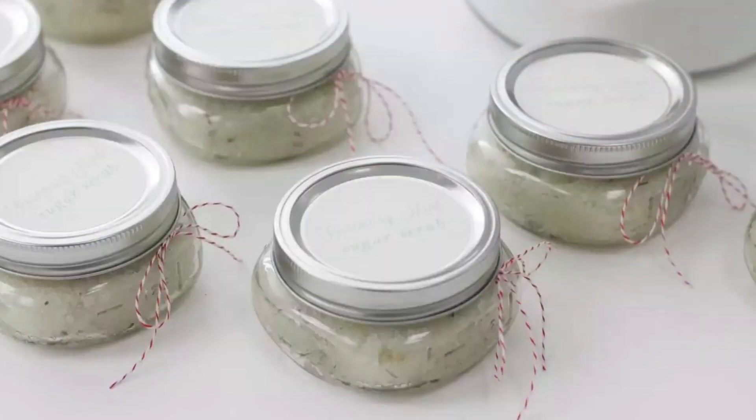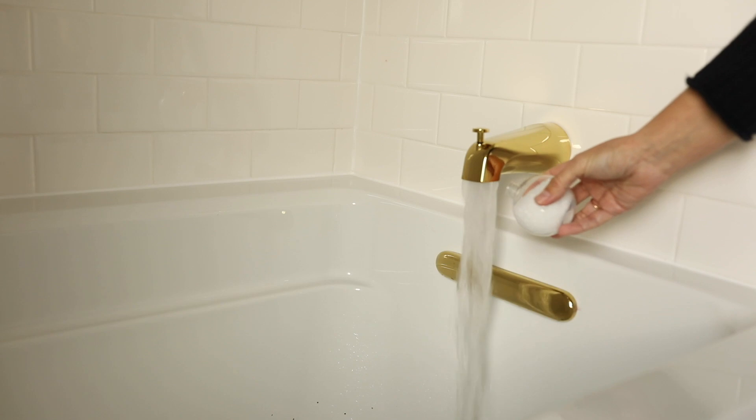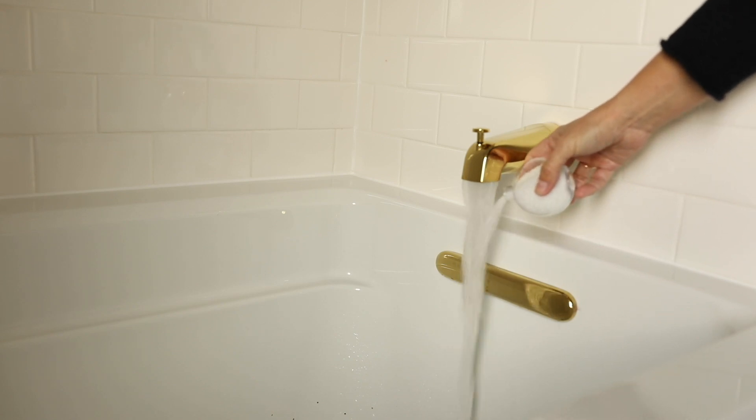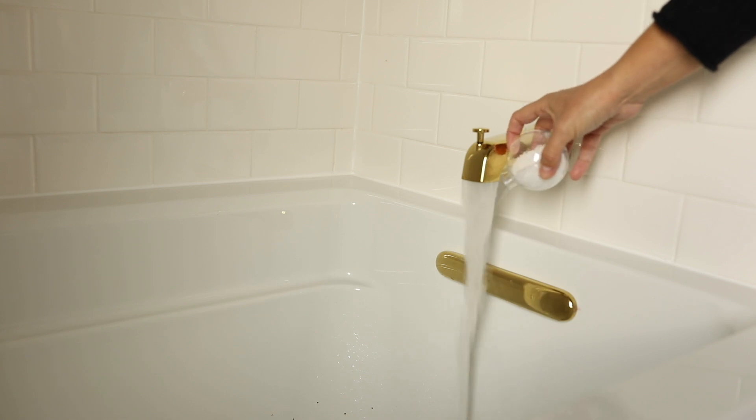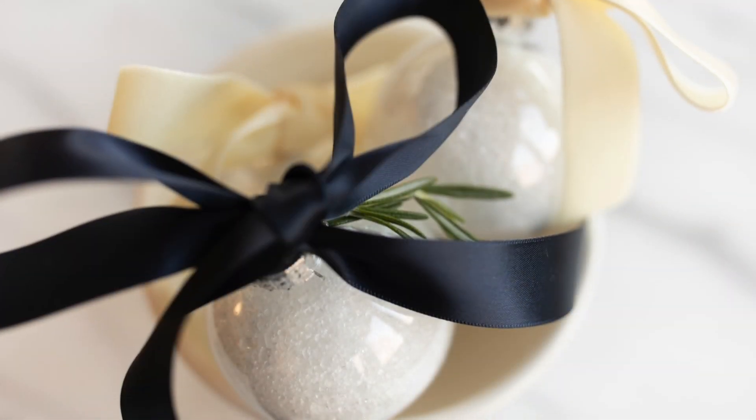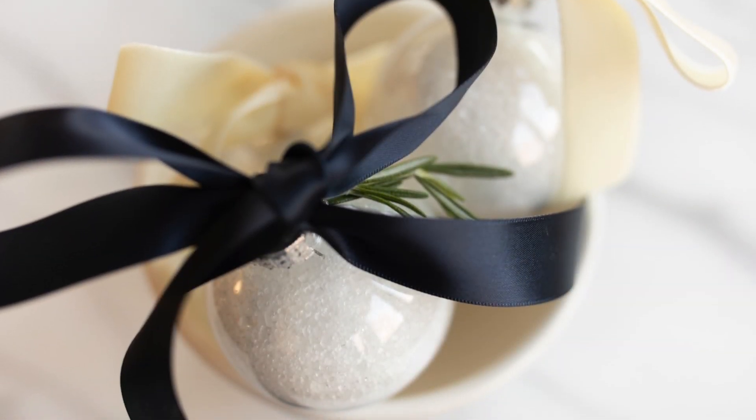I've been making these easy bath salts for years. In fact, I first shared this recipe on my site many years ago. It pairs really well with my homemade sugar scrub, which I'll link to in the description below. This is great for soaking, it's really aromatic, softens your skin — overall just a really wonderful gift, and it's so quick and easy to make. You can make each one in less than five minutes and it's inexpensive as well.